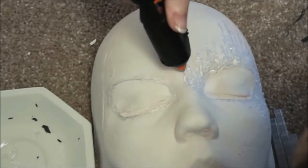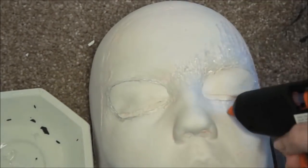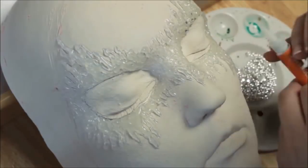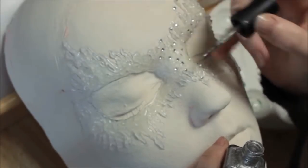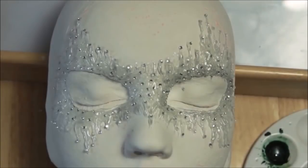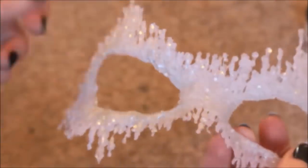37. Cool As Ice Masquerade Mask. Don't wait for Halloween to create this beauty — make it just because, then throw a costume party so you have an excuse to wear it. You'll need a glue gun, lots of rhinestones, glitter nail polish, silver nail polish, and a basic blank mask for a template. If you don't feel like making a cast of your face, the blank mask will work just as well.